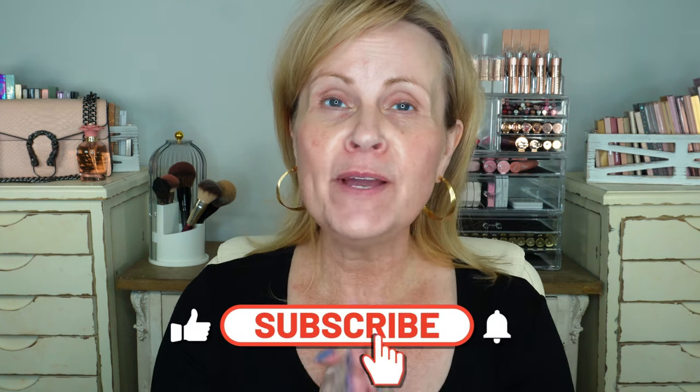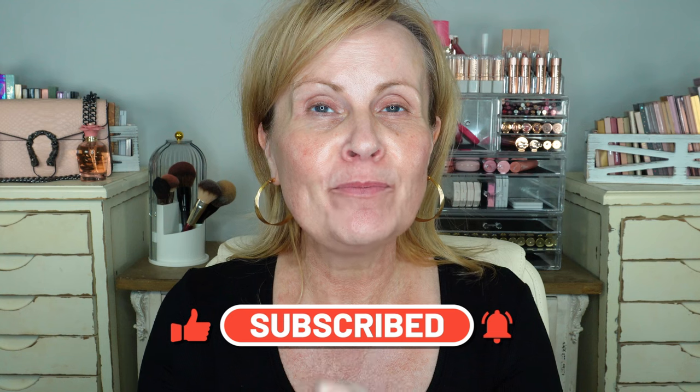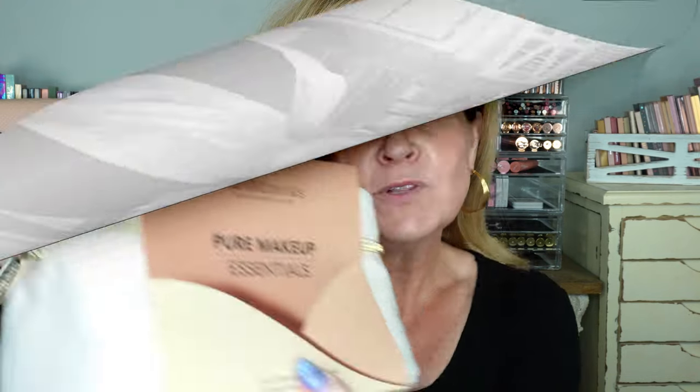A lot of people find this very handy. If you're new to my channel, a special welcome to you — I think you'll love being a part of this very special community of amazing, supportive people. Don't forget that down in the description box and in the first pinned comment on this video, you can always find all of the products listed and linked.